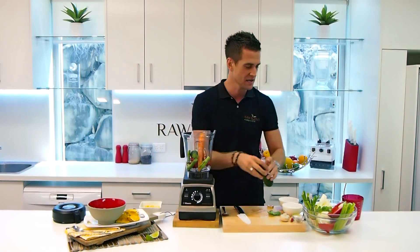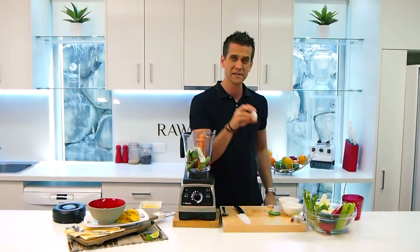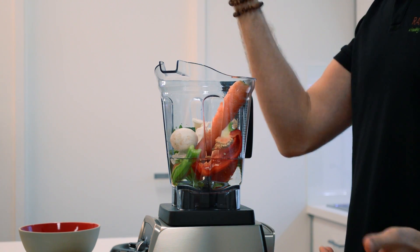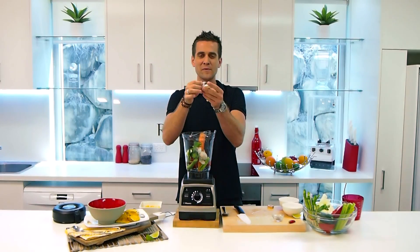A little bit more zucchini. I've got some nice raw cabbage here — really good cancer fighter, throw that in. One little button mushroom, in it goes. Got some celery leaf there, that's optional, throw that in as well. And some nice fresh garlic, skin and all — I don't have to bother peeling it.